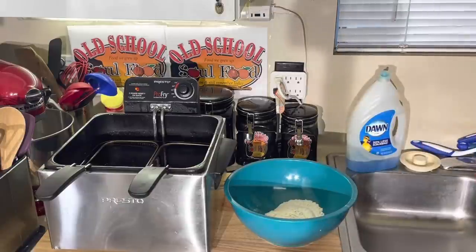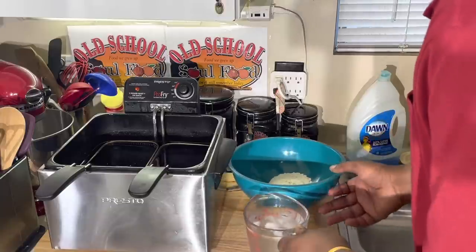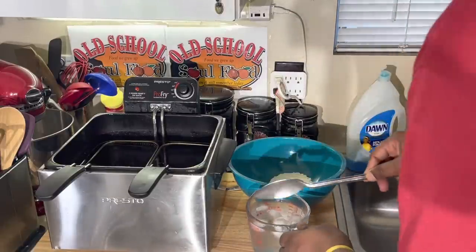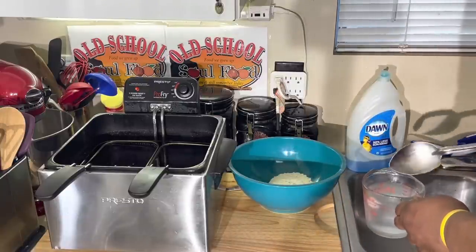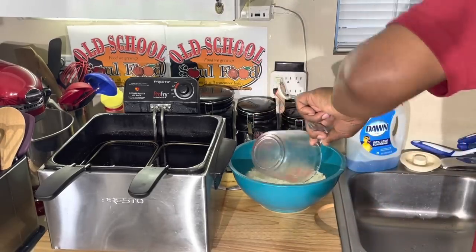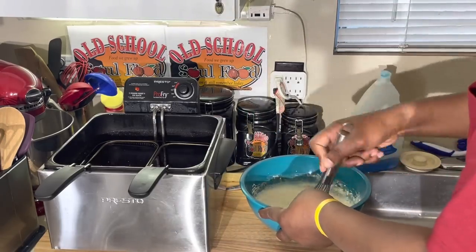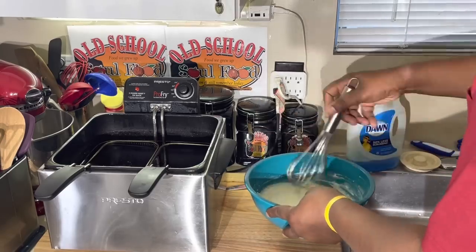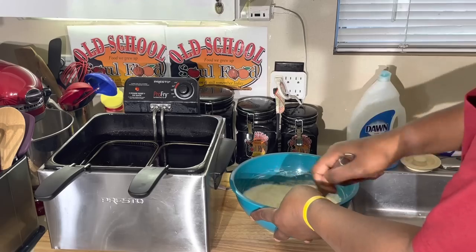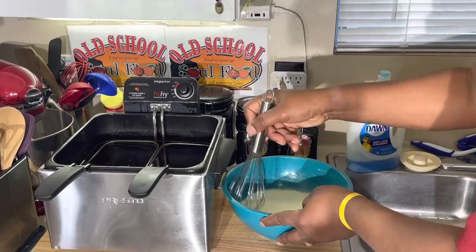I got my oil heating up. You need to use ice cold water when you're making this. I got some ice cubes in here but I'm going to take them out and put that in my batter, making sure it's completely cold. Pour this in here — two cups of batter, two cups of water. Make sure it's really, really mixed in there good. I like to let it kind of set up; once it's set up, it's going to thicken a little. And that's it — that's good to go.